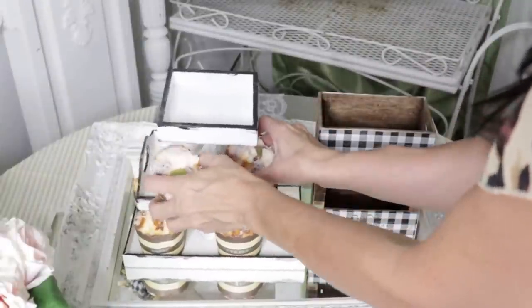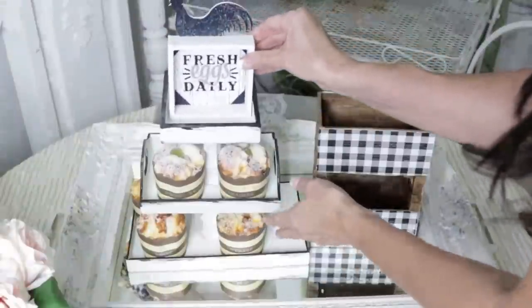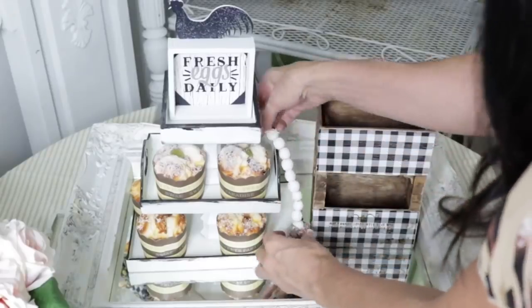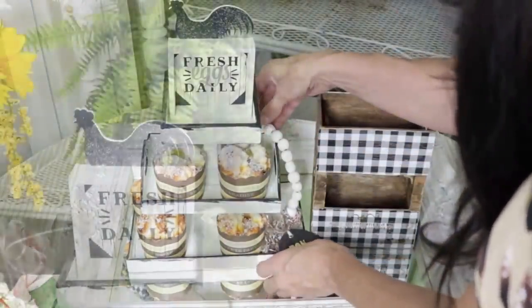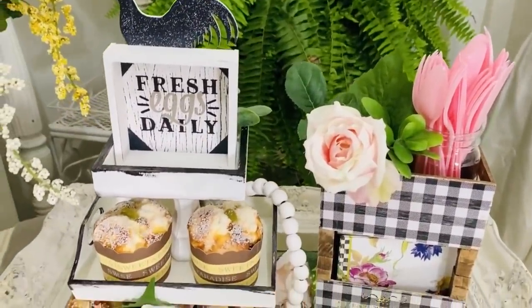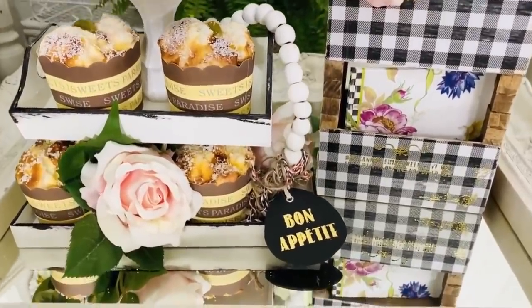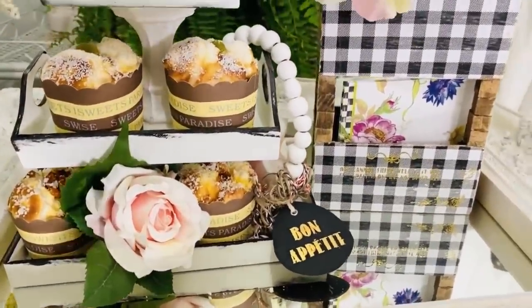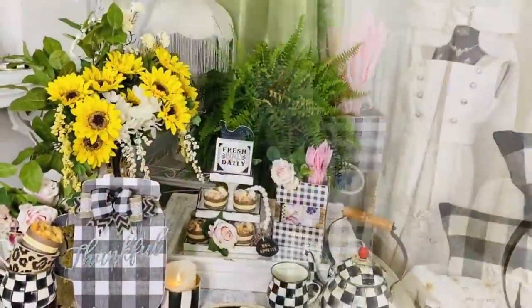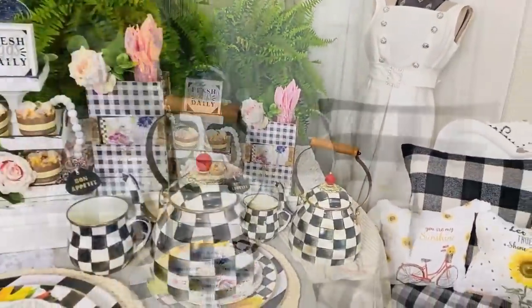I'm going to pop some of my faux muffins in here — I'll link some in my Amazon store — and my cute little fresh eggs daily Dollar Tree sign. How cute does this look? You can leave this set up as long as you want because the muffins are faux. I also added a romantic rose and there you have a fabulous little centerpiece decor piece on a teeny tiny budget. Don't hesitate to look around your stash and see what you can craft with and make something beautiful.